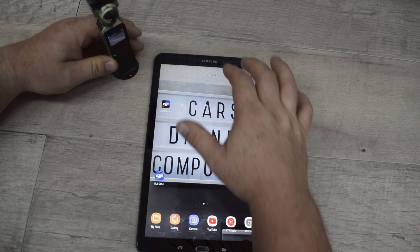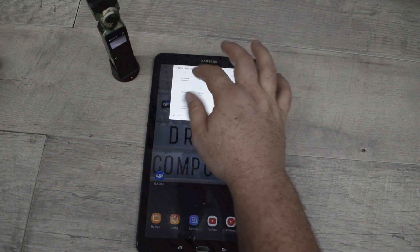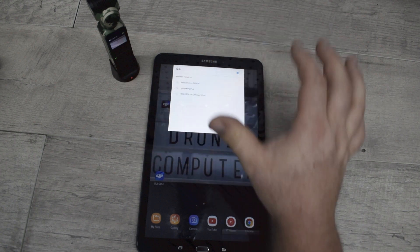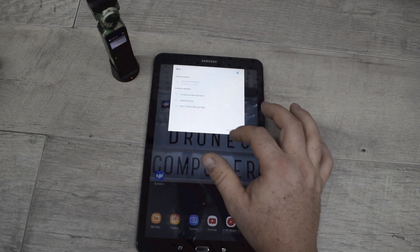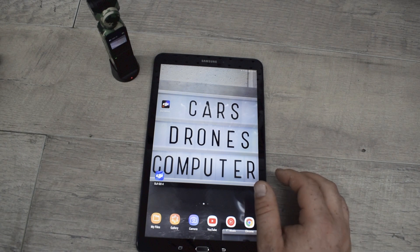Once you have the wireless base plugged in, go ahead and go to your phone or tablet that you're using — this is a Samsung Galaxy Tab A — go to your wireless networks and select Osmo Pocket. Now if it asks you for a password, go ahead and type 12341234 as that's the default password.